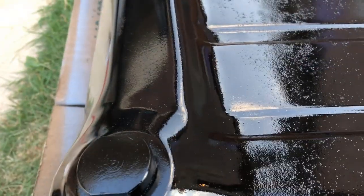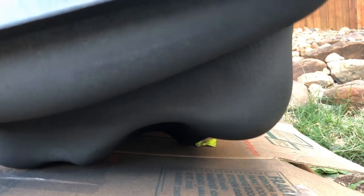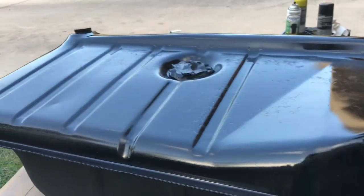Even though I sanded it fairly well, on the bottom is the rhino liner. You probably wouldn't see the pitting if I sprayed it rhino liner, which I don't want to do. So that's got a good texture on it. I might have to go back over it to get the gloss off, since some of the gloss got on the non-shiny part. But other than that, it's restored better than rust — that's for sure. That was a lot of work.